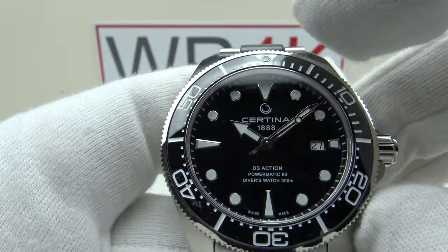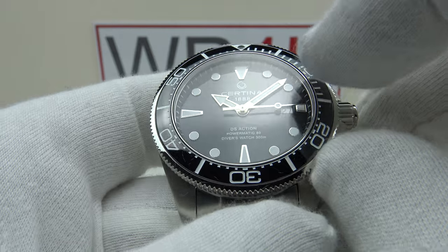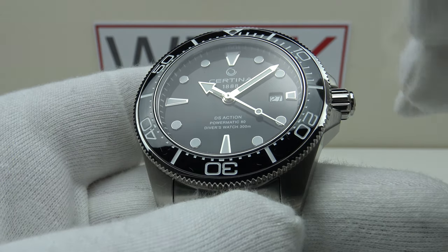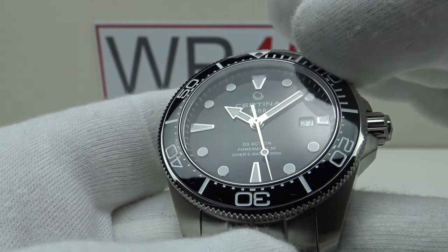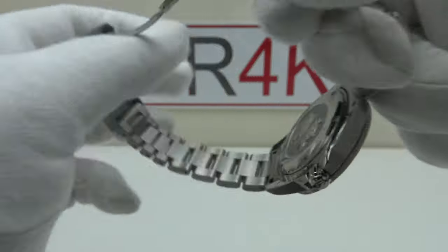Perfect — the lume pip and triangle are perfectly aligned with the 12 o'clock index on the dial and the 60-minute Arabic numerals on the chapter ring. This is 10 out of 10 bezel execution — an example to other brands of how to get it correct. Nice firm resistance, nice loud audible clicks, no lateral side play, no back play, perfect alignment — the perfect bezel action personified.